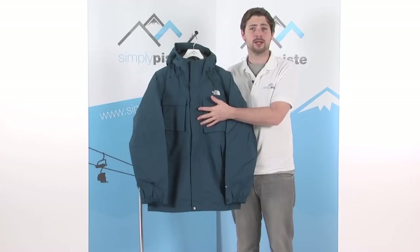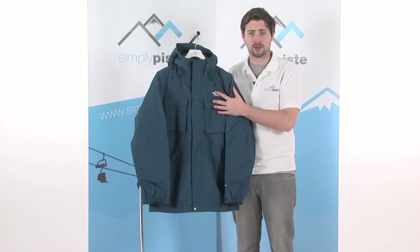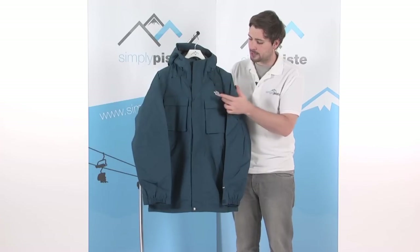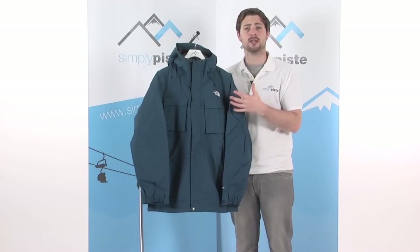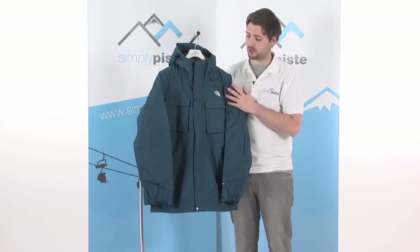Starting with the fabric, it's a waterproof and breathable fabric so it keeps you exceptionally comfortable and dry at the same time. It's also fully taped as well, so you've got a lining of tape underneath the stitching throughout the jacket — this stops any snow or water from getting in via the seam, keeping you nice and dry inside.